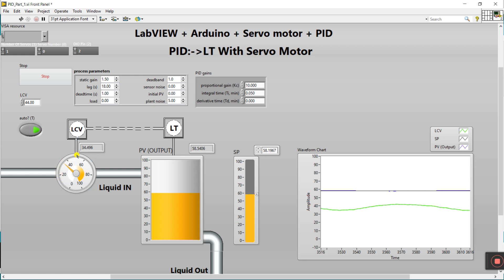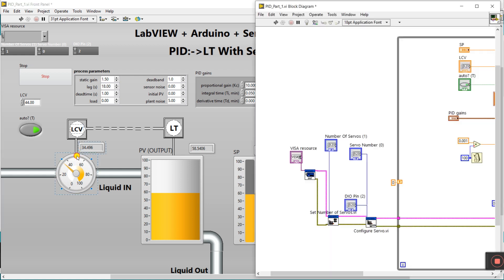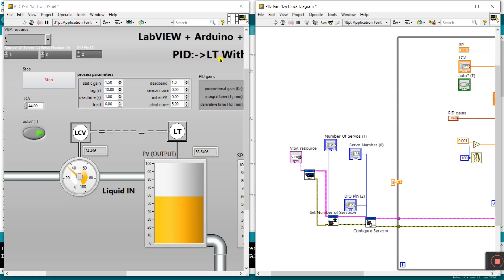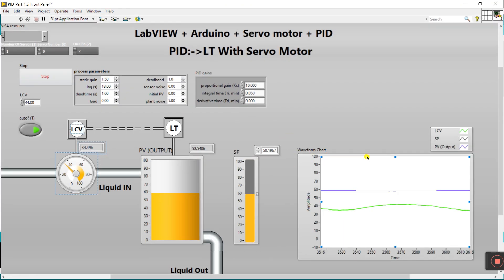If this angle is moved, your servo motor also indicates in hardware. We need to connect this parameter to your servo angle. This is the wire of the LCV output — Liquid Control Valve. The control valve works like open and close, a variation like 0 to 100 percent. Click this terminal and connect it to your angle degree — meaning if there is some value, it goes to your servo and your servo rotates at that degree.